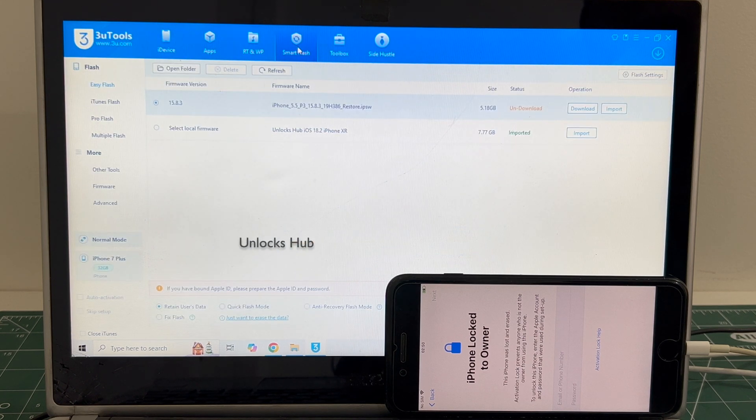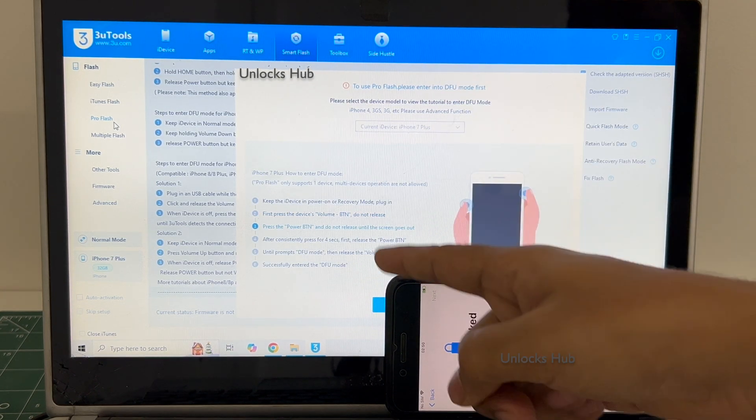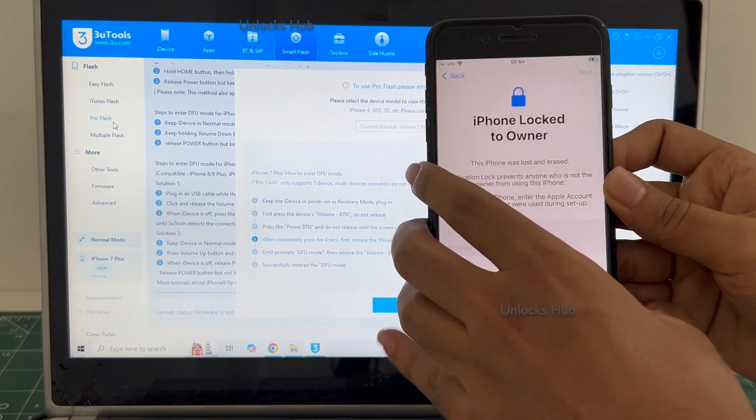Go to the Smart Flash option and go to the Pro Flash option. Now we have to enter DFU mode. Just follow the on-screen instructions to enter DFU mode.